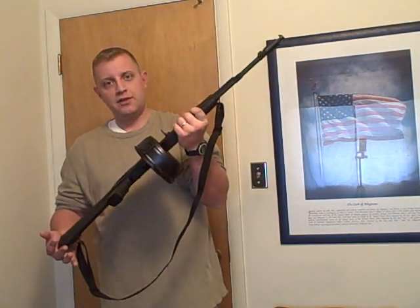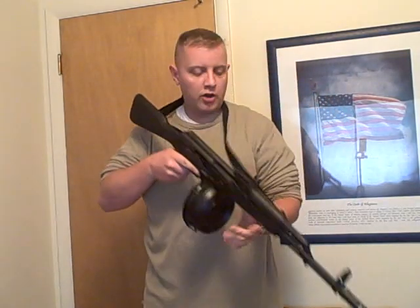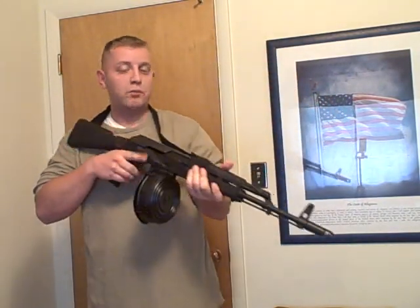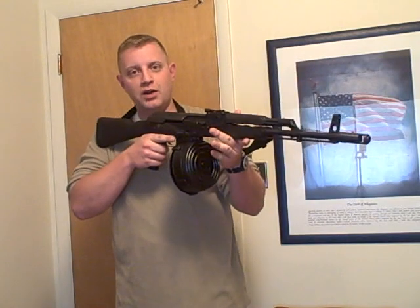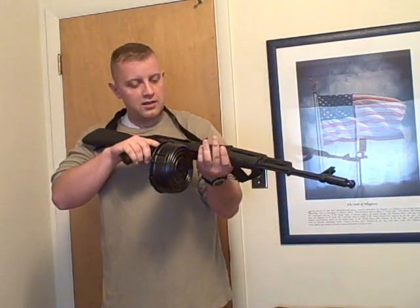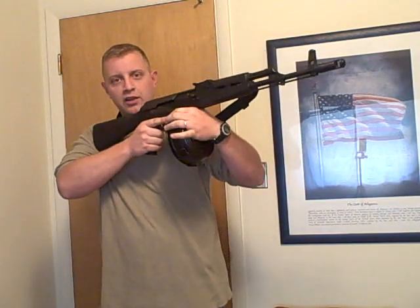One thing as far as handling goes — other than making the AK a lot heavier — one plus from that is the recoil controls a little bit better. A heavier rifle is not going to rise as much, especially when you couple it with a good muzzle brake. It's going to be a very controllable rifle to handle.